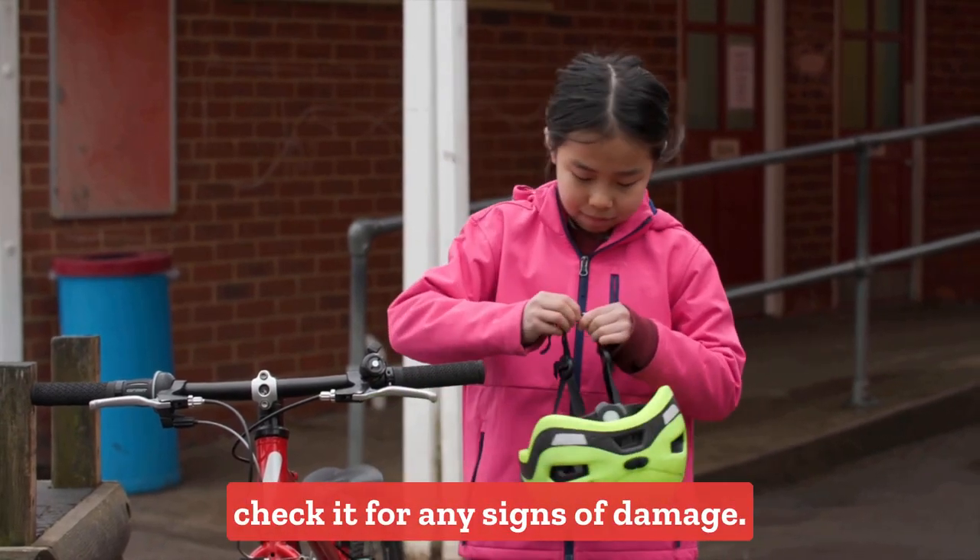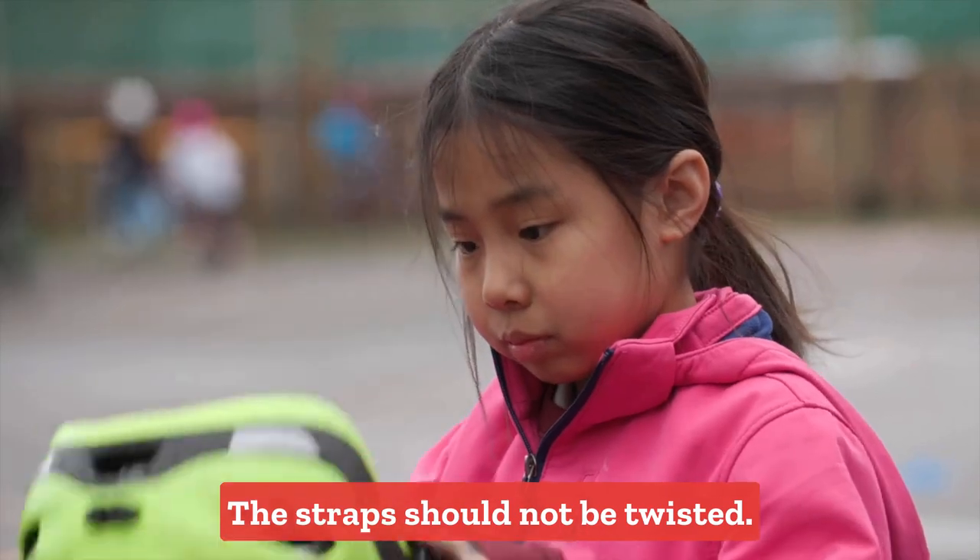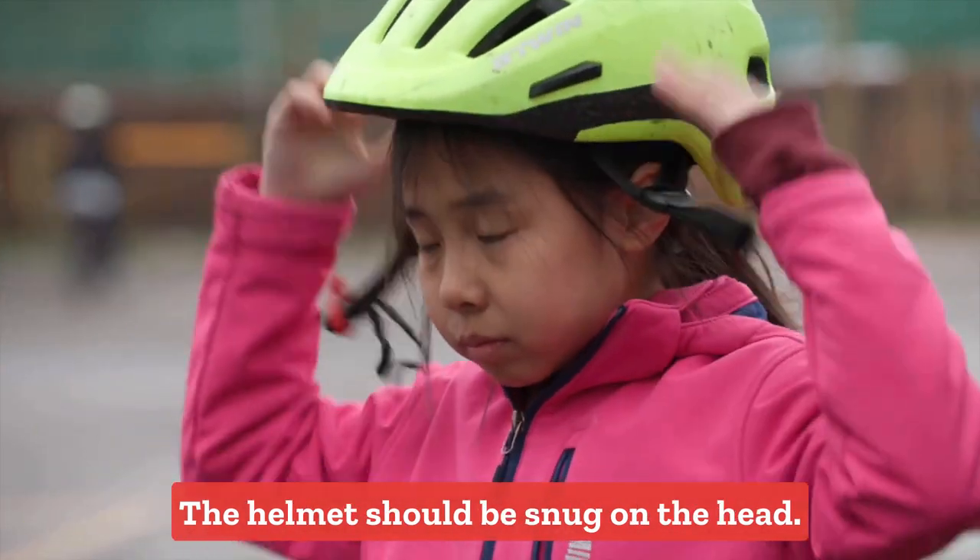If you are wearing a helmet, check it for any signs of damage. The straps should not be twisted. The helmet should be snug on the head.